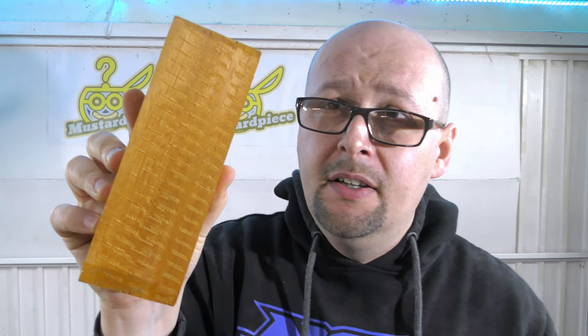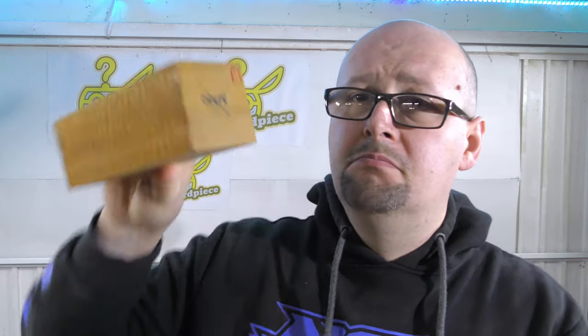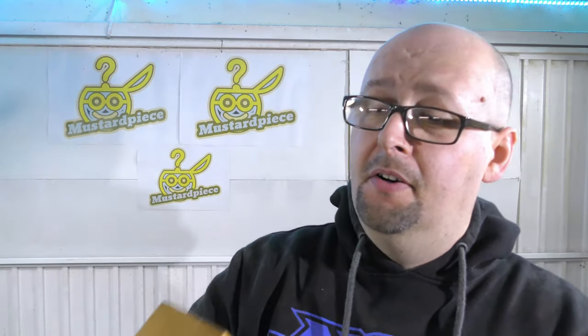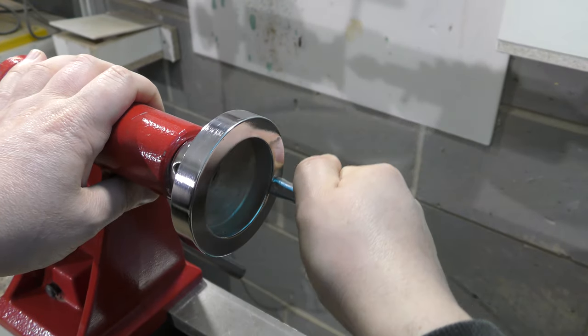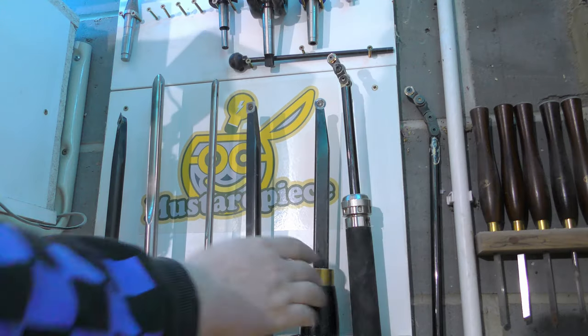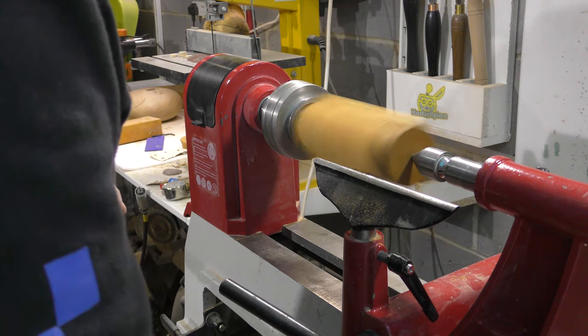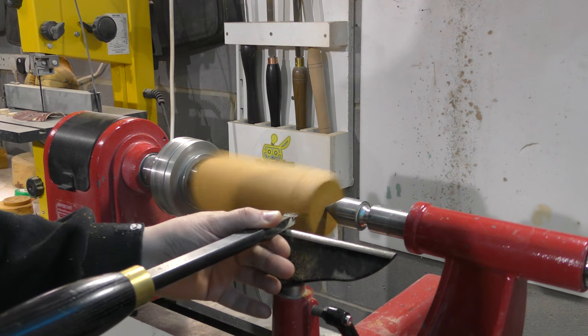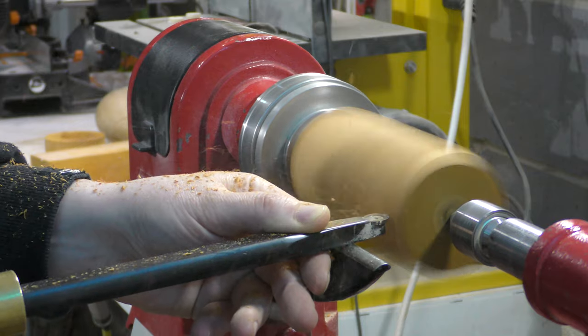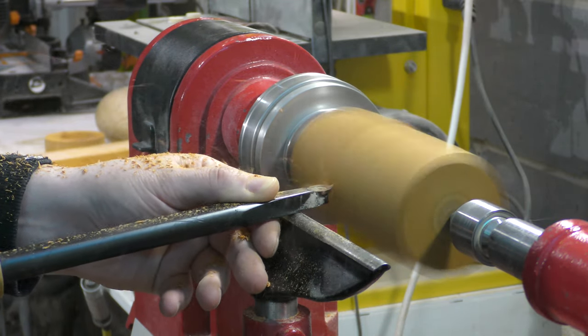Okay, now the fun is going to start. I am going to make the mouths or the trumpets of the vase, and I am going to use this wood. I don't even know how to pronounce it. I am going to glue these two pieces together so it becomes a little bit longer.